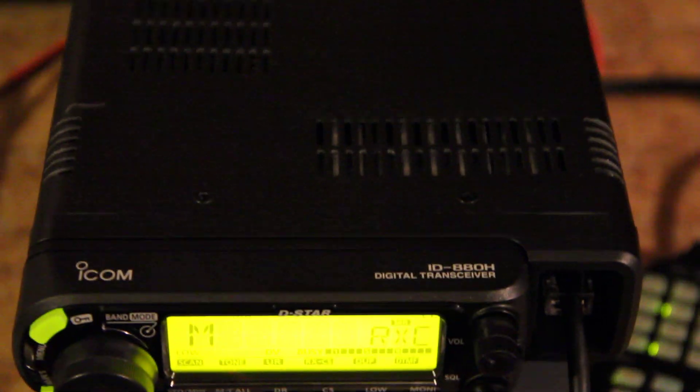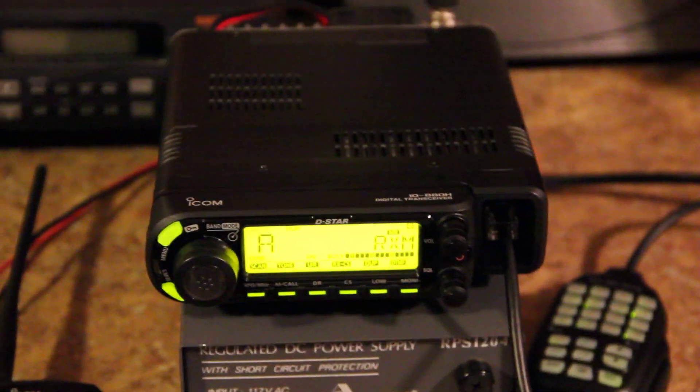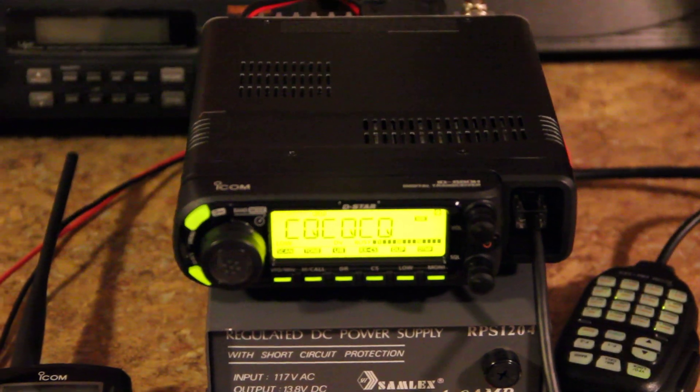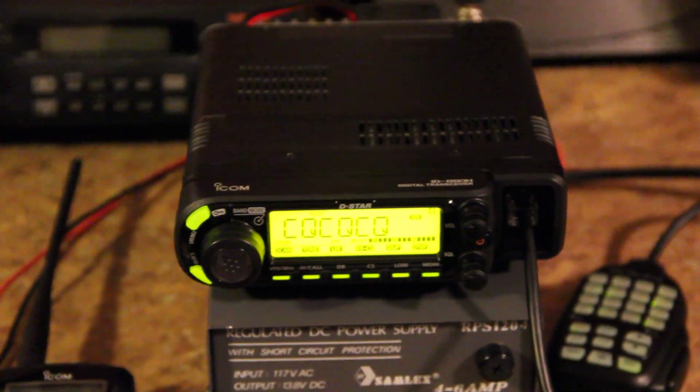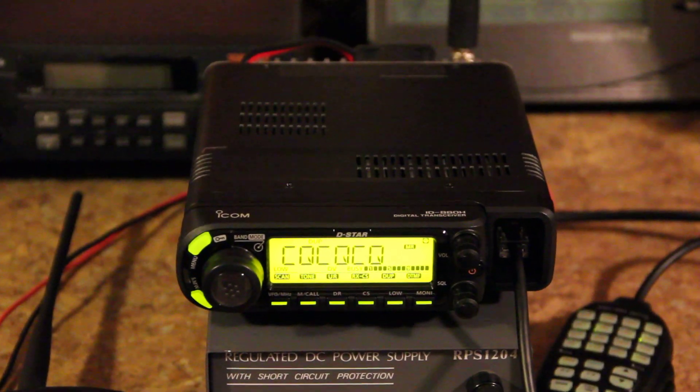ICOM 880H. Here's the top — the face is detachable. I believe it's 55 watts on VHF and 50 watts on UHF. Obviously E-X might also be going. All I know about it is what Stan said.